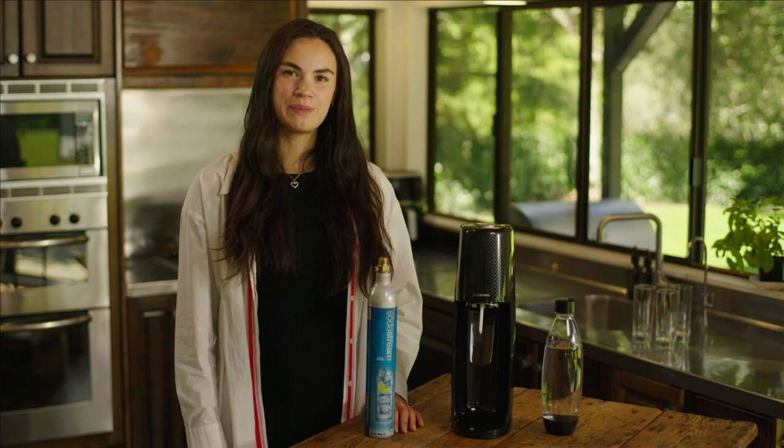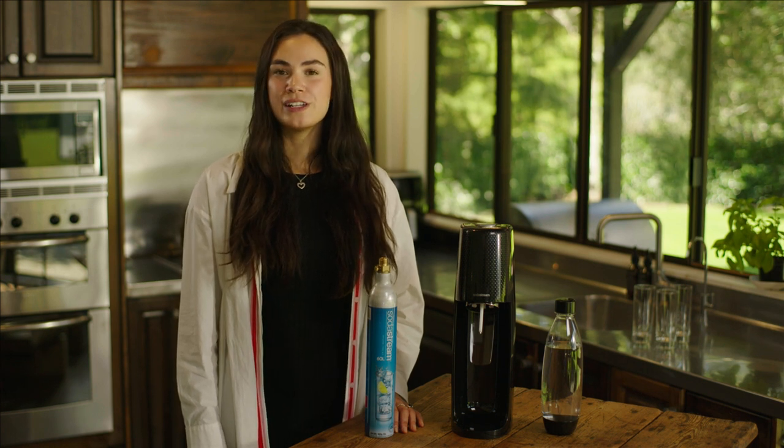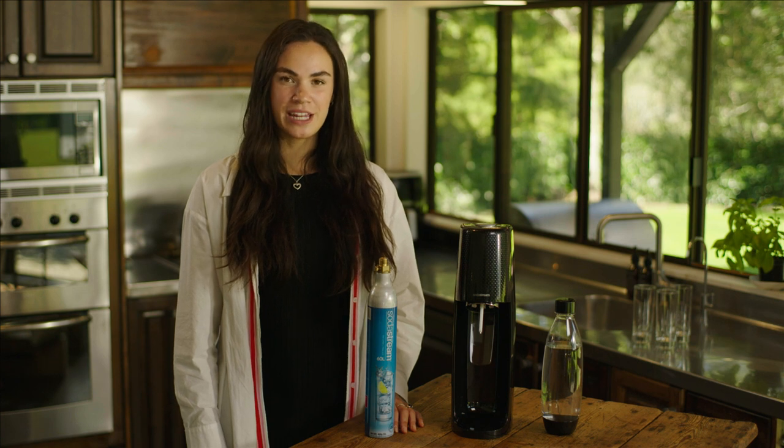Hi, I'm Shayla from the SodaStream team. There are a number of reasons why your sparkling water maker isn't carbonating properly.